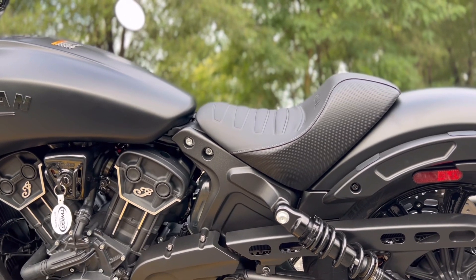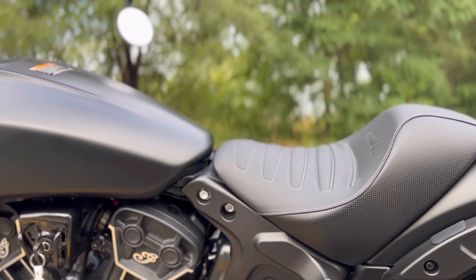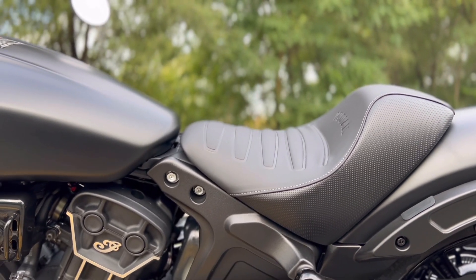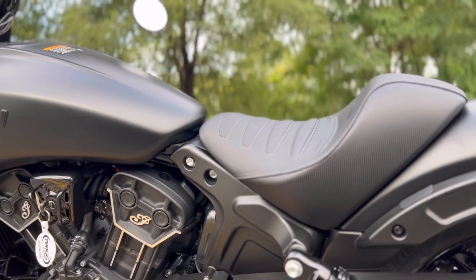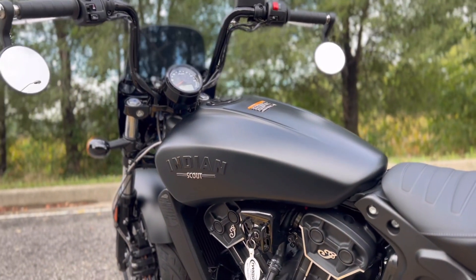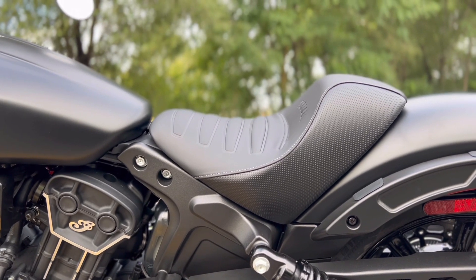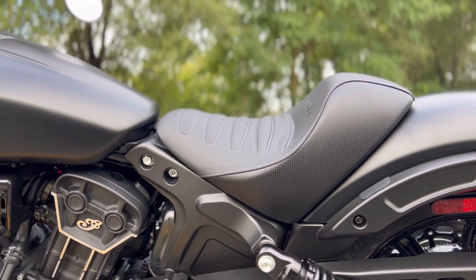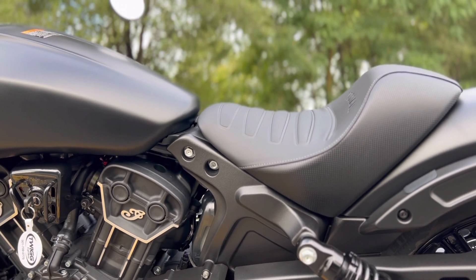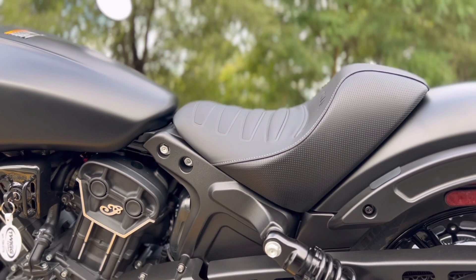It's a really comfortable riding position. Being a 6'2" rider, it doesn't feel like the seat pushes you too far forward — it actually has almost a little bit of an extended reach feel to it. As opposed to me on a regular Scout Bobber, I don't feel as cramped. So along with these bars and this Rogue seat, I think they made a really good decision going with this design. It's very comfortable. Everybody's got a different riding position and different preferences, but I think they made a really good decision with this seat, and it looks really, really cool.